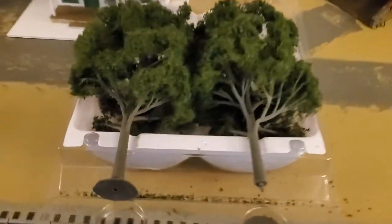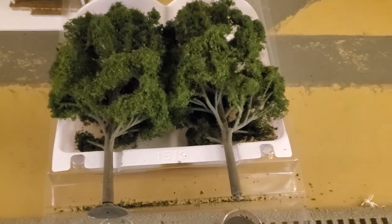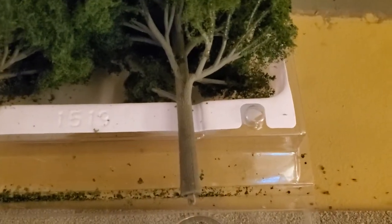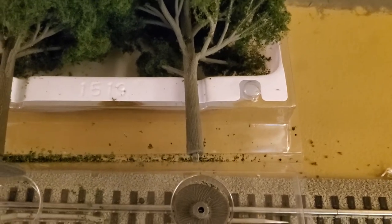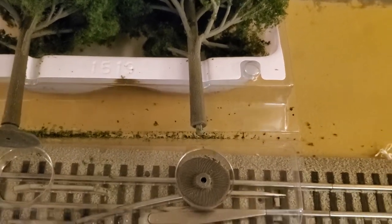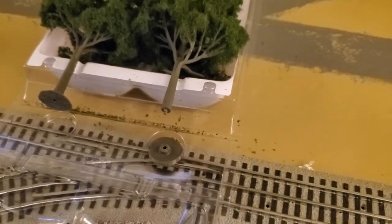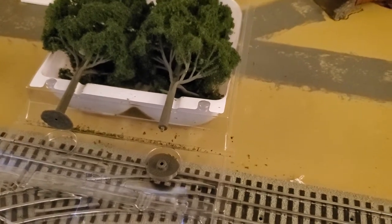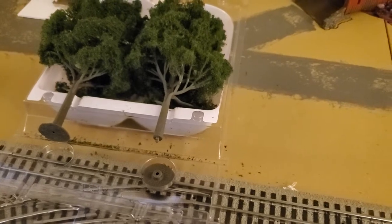Essentially, all I do is grab the nail, wiggle it a little bit to create a small hole in the foam. These trees are Woodland Scenics trees, but most trees come with a little nub that you shove down into the hole, and then I use a hot glue gun to hold it in place. These do come with bases, and I debated actually putting one tree on the base to see if that would work better.